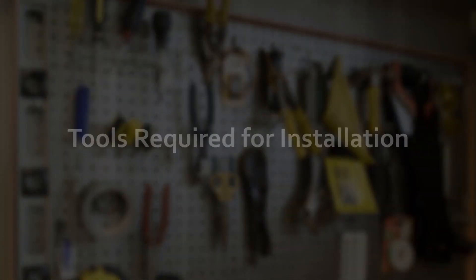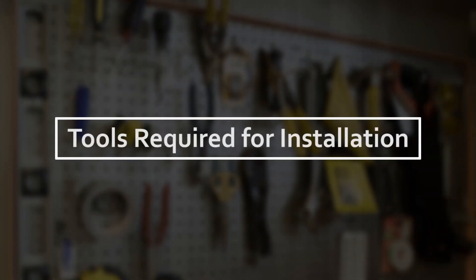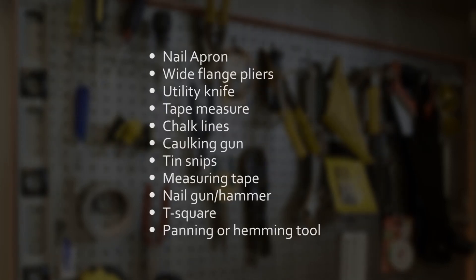The following is a checklist of all the necessary tools essential to the installation of the SL profile panel.